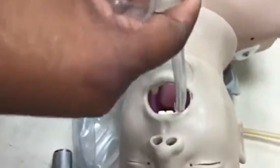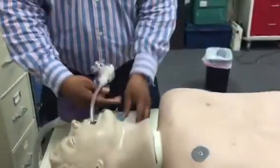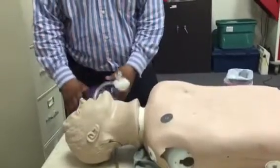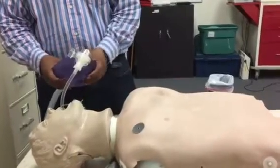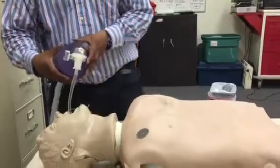The hole is the glottic opening between the vocal cords. I'm going to ventilate — so I have it, you do have chest rise. I'm going to inflate the cuff. Now you do have very good chest rise since we have the endotracheal tube inflated to 10cc.